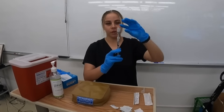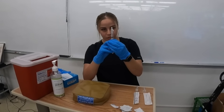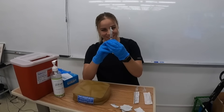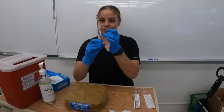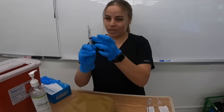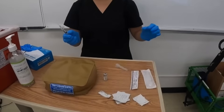Now that I've drawn up all my medication, I'll take the vial off, confirm I have one milliliter of medication, remove any air bubbles, and use the scoop method to recap the needle.